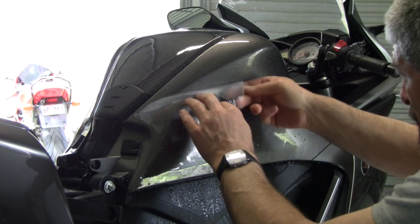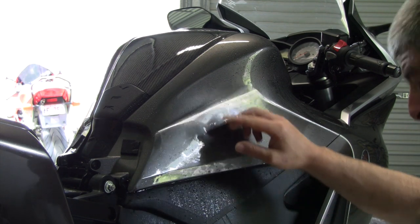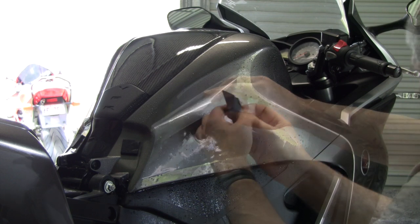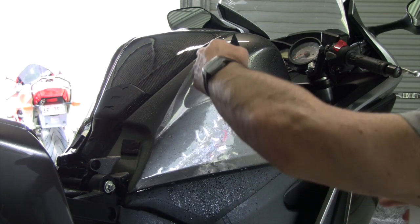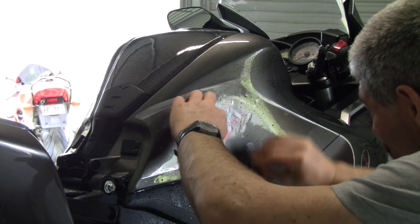Use your fingers to start off with so you can anchor it. Once you've got the alignment how you want it, start using the squeegee. It helps to squirt both sides of the film so the squeegee runs over it nice and evenly.